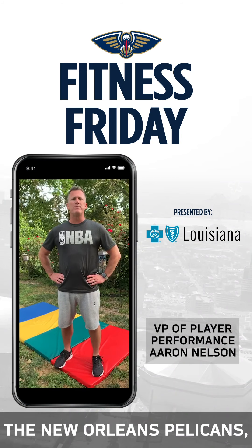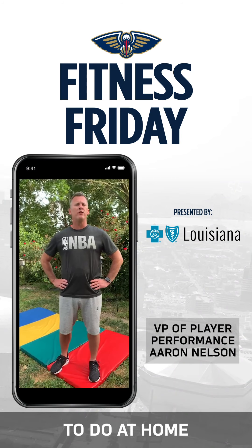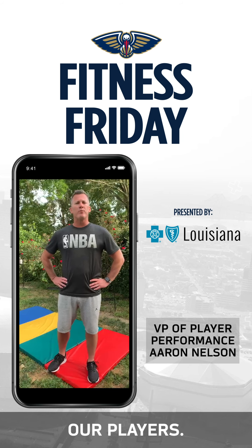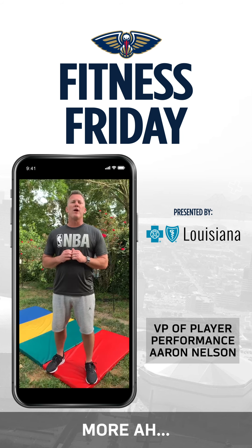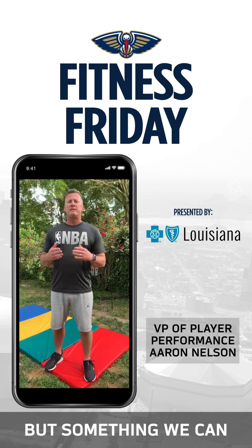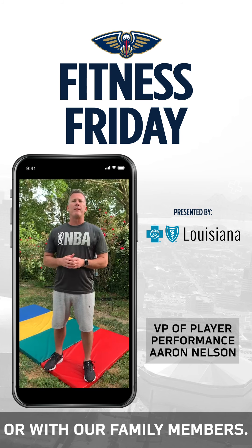How you doing? This is Aaron Nelson with the New Orleans Pelicans here to show you a few exercises to do at home while we try to flatten the curve. These exercises are also done with their players — they do it a little more strenuous than what I'm going to show you. These are very basic things, but it's something we can all do at home by ourselves or with our family members.